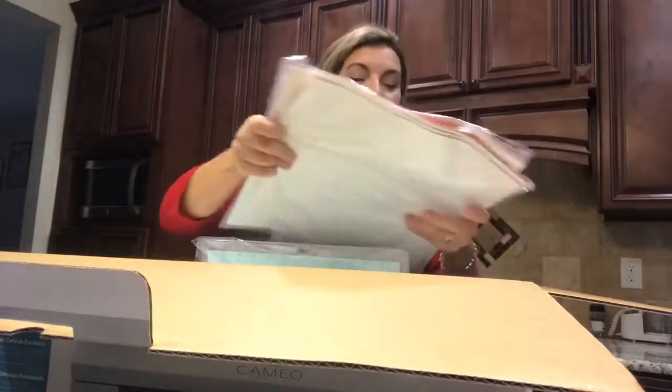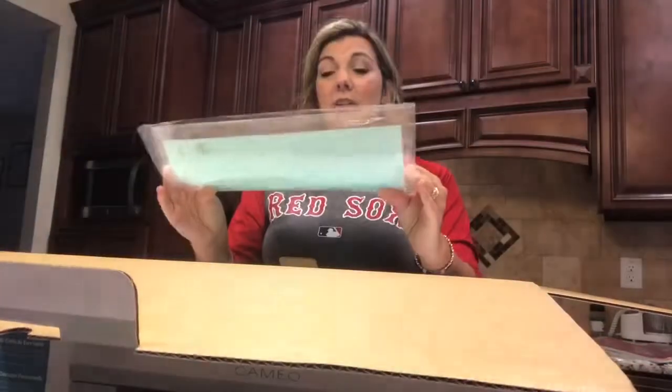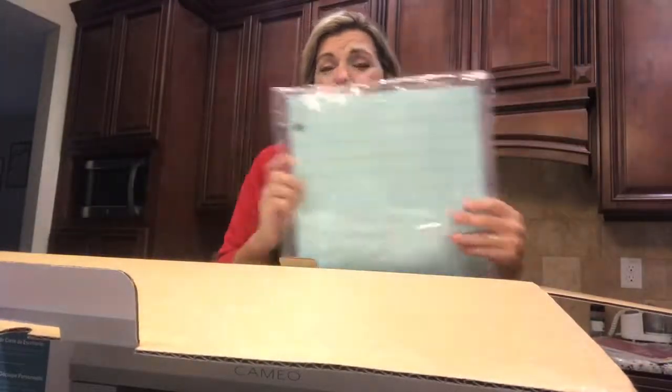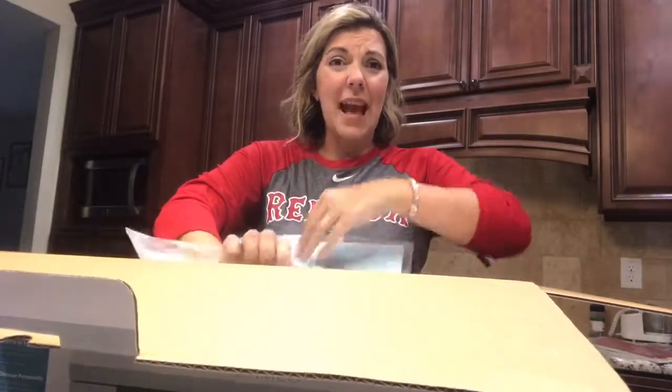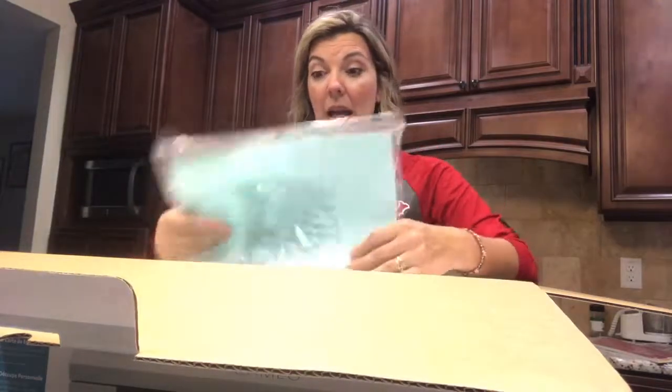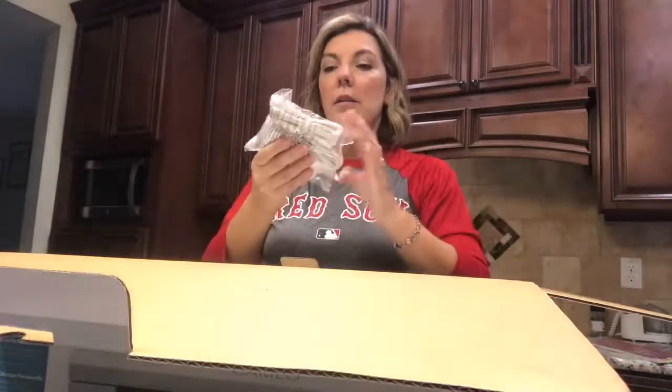I'm gonna use some of this vinyl on my coffee mug. I'm in my kitchen right now because my craft room is in dire need of a remodel. Here's my mat — I have to say I'm not excited about this mat. It feels really flimsy. Has anyone used Cricut mats in their Silhouette? I'm thinking about switching — we'll see.